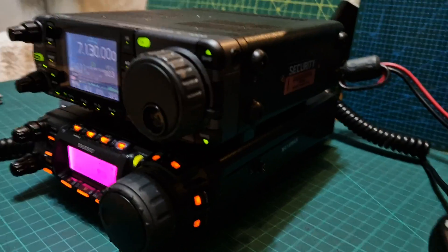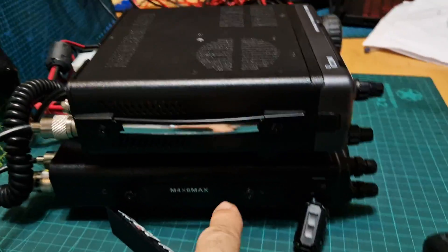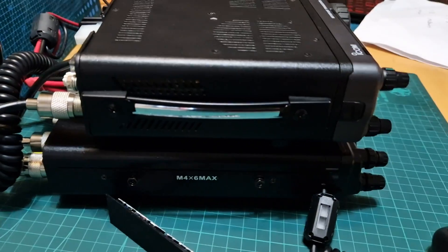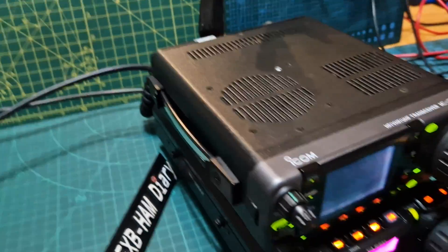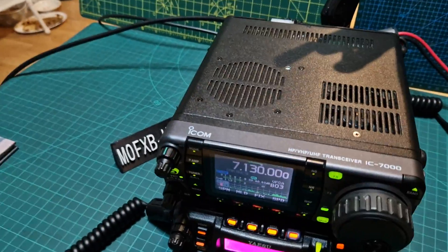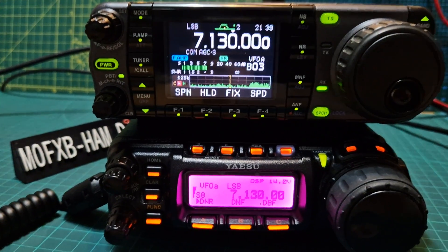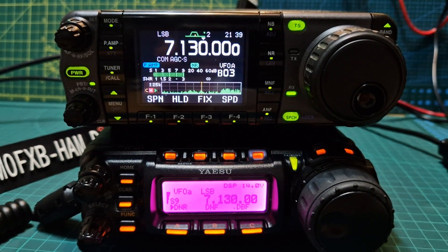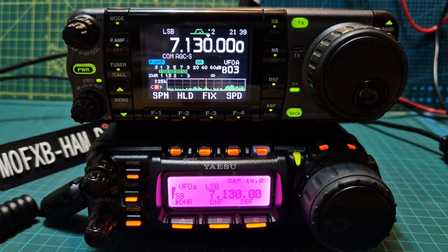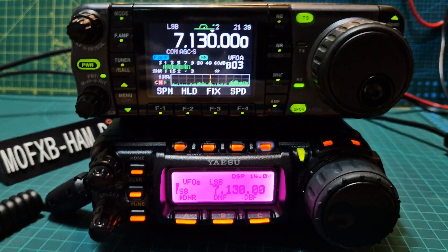Size-wise, the 857 is a longer radio. I've got this nice carry handle, and you can get a carry handle for the 857. You've got two antenna connections. You do need some sort of external device if you're going to start doing FT8 digital modes. The one I've got for the 857 is the U5 SignaLink. I need to check what cable you need for the U5 SignaLink on the ICOM 7000.